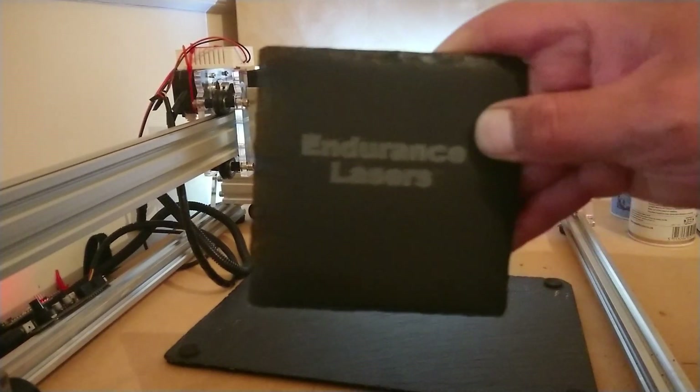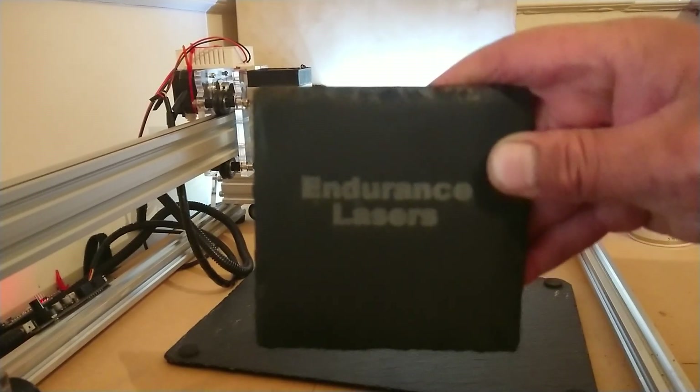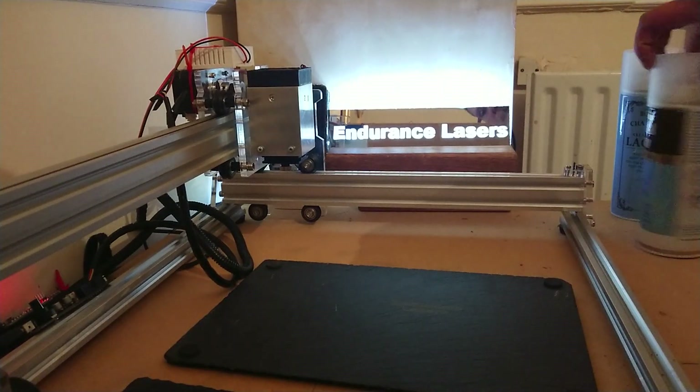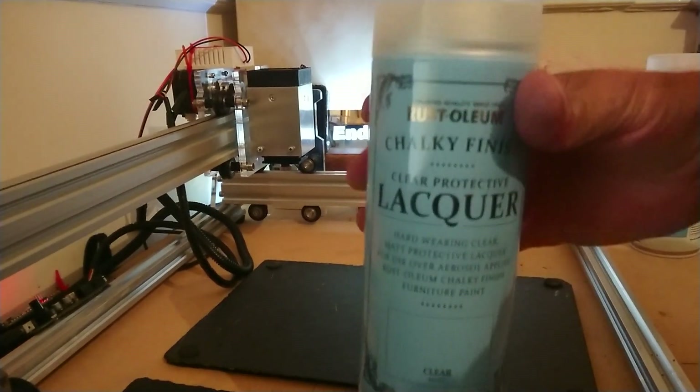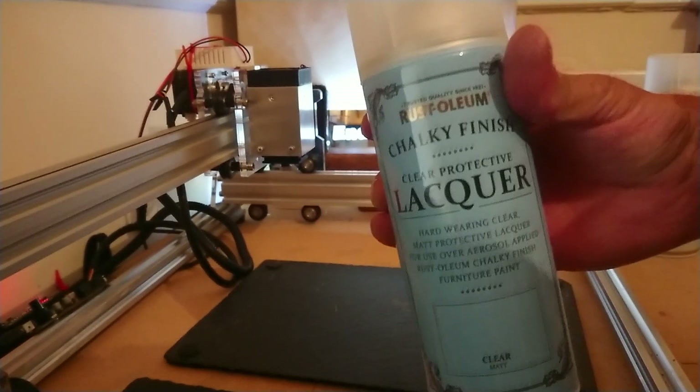This is a different lacquer I've tested — it's not come out great, it's quite flat and the engraving hasn't come out really good. This is the one I just tested, which I used in my last video for mirrors.